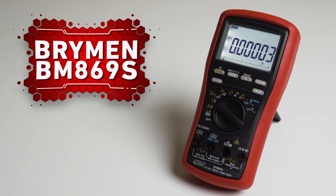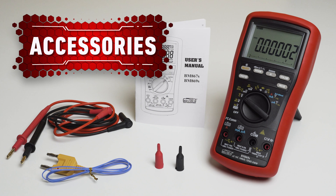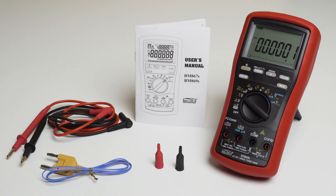The BM869S is a 500,000-count high-performance digital multimeter. During the day, the multimeter performs as any other digital multimeter — it can measure AC/DC voltage and current, resistance, diode, and any other measurements with high resolution. During the night, it becomes the hero of any industrial process control engineer or audio technician. It comes with high-quality test leads, caps, a battery, a K-type thermocouple, and a user manual.